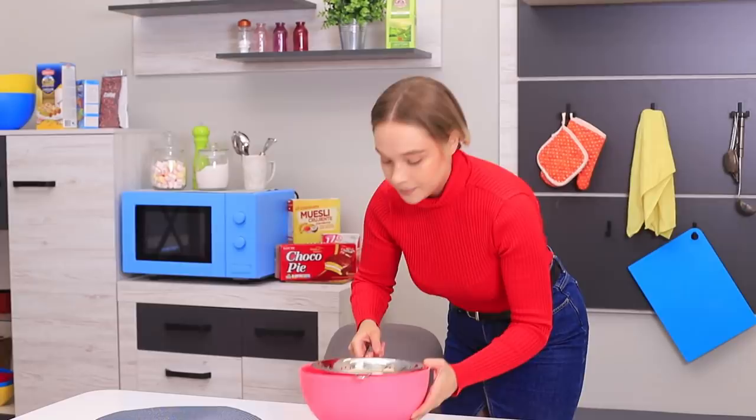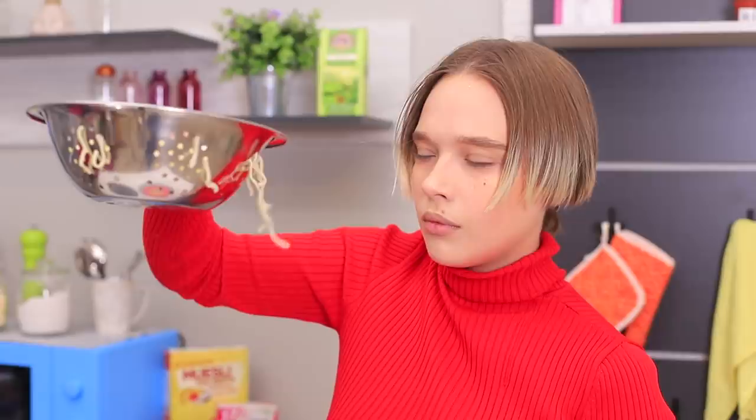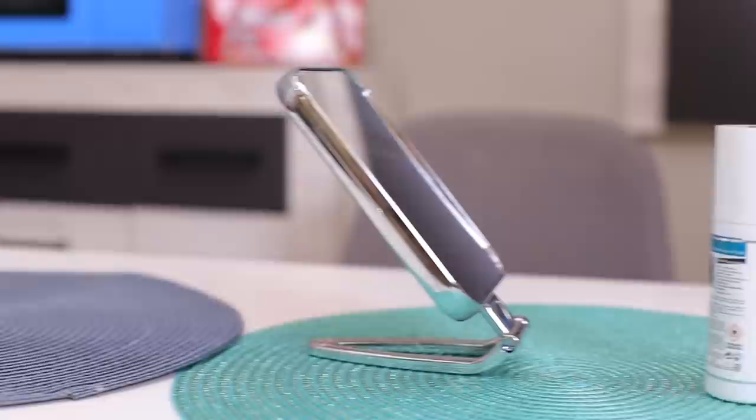Did you make pasta for dinner? Don't put your colander away yet! Here's how you can use it to color your hair! You'll need a hair color spray, a mirror, and a strainer.